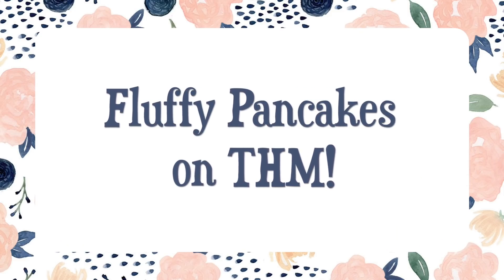Hey y'all, it's Lindsay and I wanted to show you a Trim Healthy Mama friendly pancake recipe that I have come up with. A couple of weeks ago on my Instagram I shared a picture of some Trim Healthy Mama friendly pancakes that I had made that were super fluffy compared to other pancake recipes I've seen floating around the internet. The one thing I prefer with pancakes is for them to be super light, super fluffy, and not like a crepe. So here's what I've made.